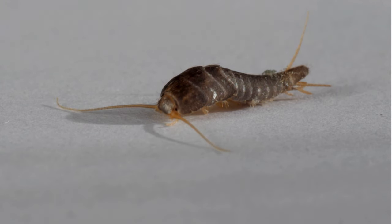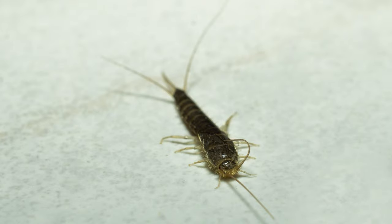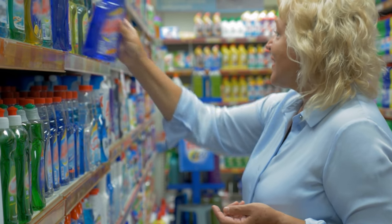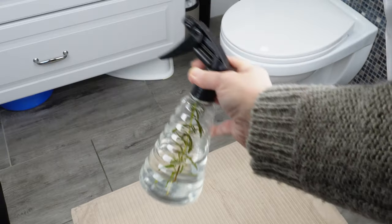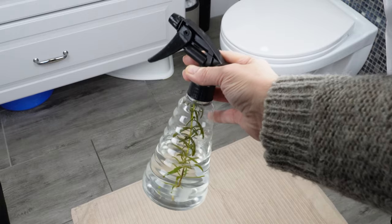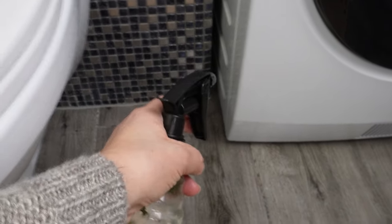Silverfish aren't harmful — they don't bite and they don't carry any diseases. However, they're not welcome and disgust many people. But you don't have to buy expensive and toxic silverfish killers. Just make a homemade spray to get rid of these bugs from the bathroom once and for all. The corners and nooks sprayed with it will be an impassable barrier. Such a spray will repel them and they won't show up in the bathroom anymore.